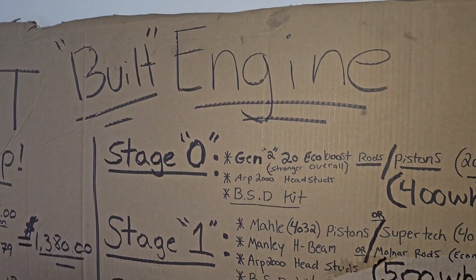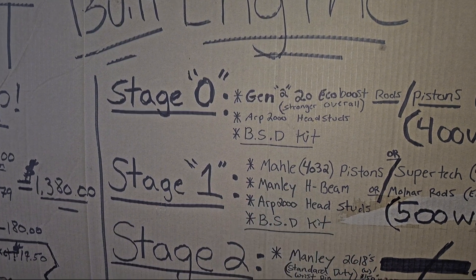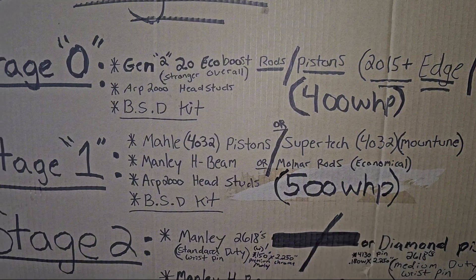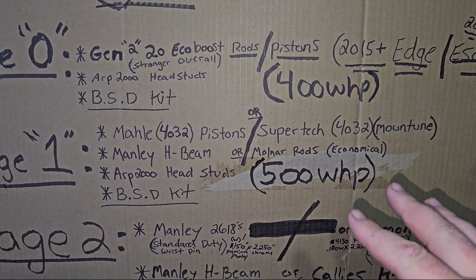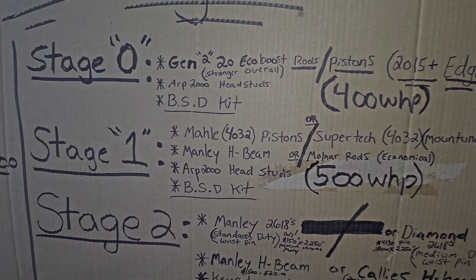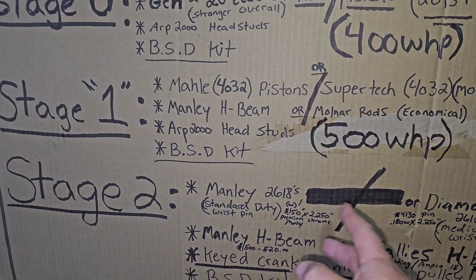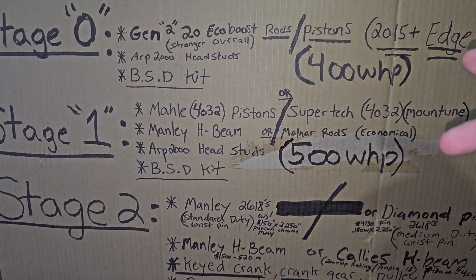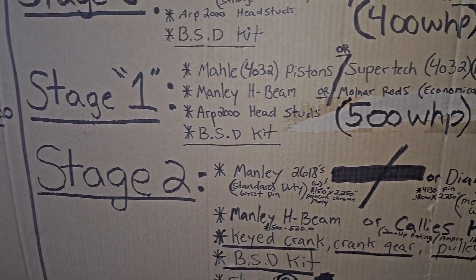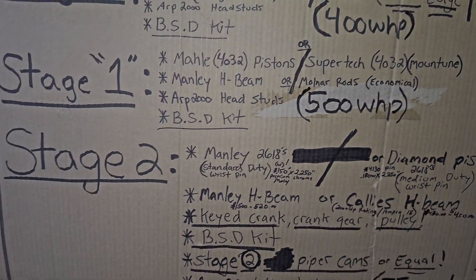Welcome back to the Focus ST built engine video series. We've covered Stage 0 and Stage 1, and now it's time to move on to Stage 2. In order to do Stage 2, you're going to be going past 500 wheel horsepower. These are max ratings based on general knowledge of what you need to make a certain horsepower amount. For Stage 2, you're going to be upgrading some things to strengthen the internals past the Stage 1 mark.